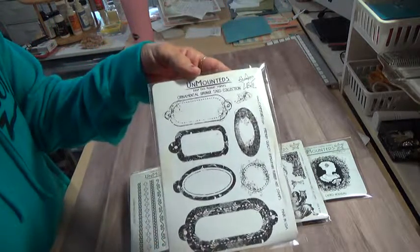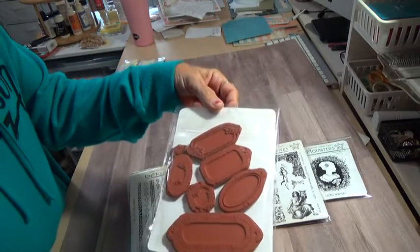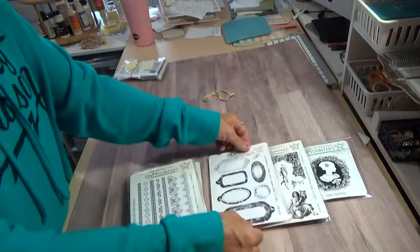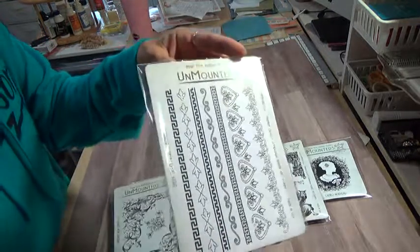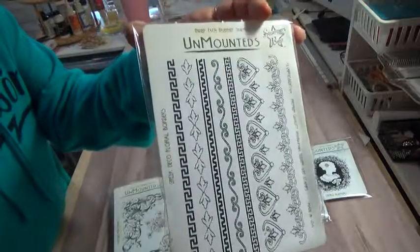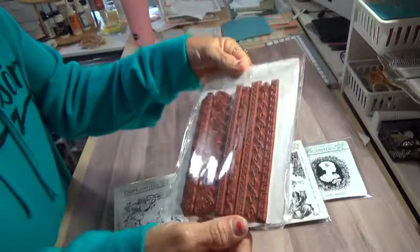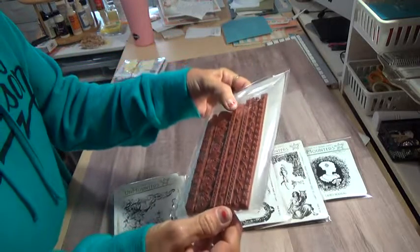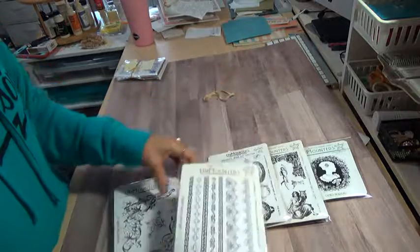You had a variety — these make good tags. These are all clean. These are great borders. And there's one, two, three, four, five, six, seven different borders in that one.